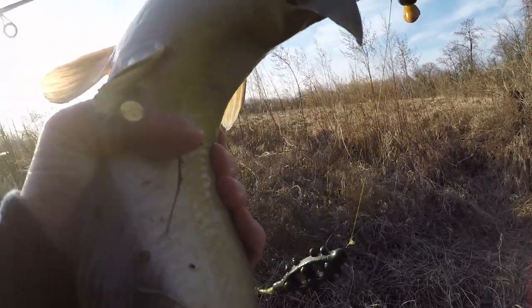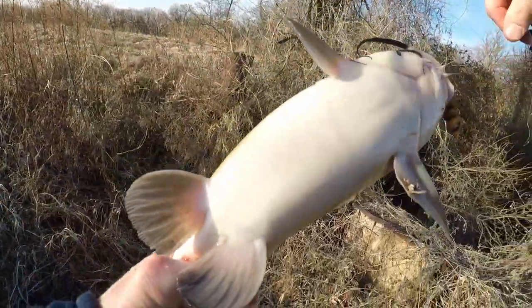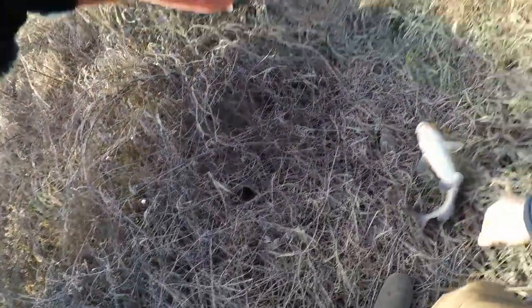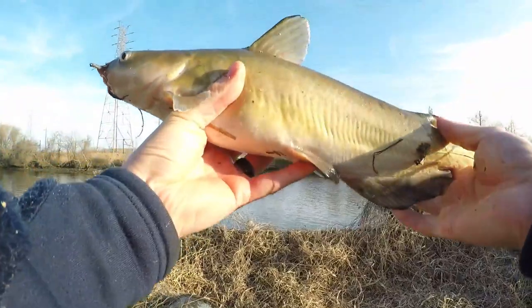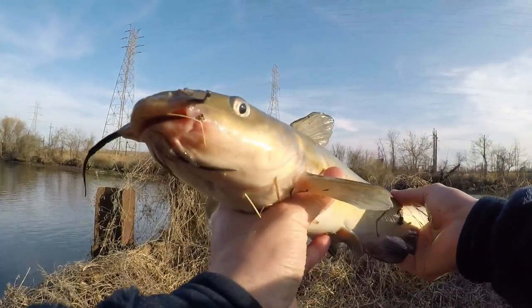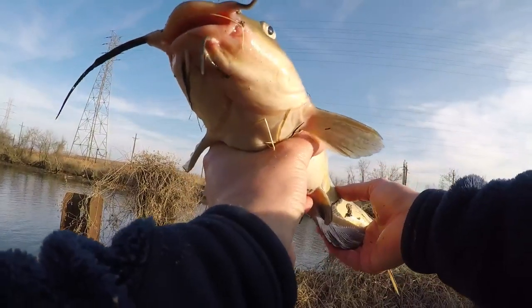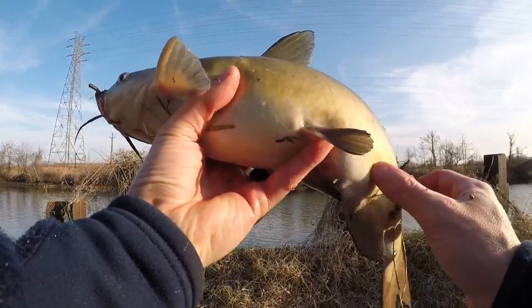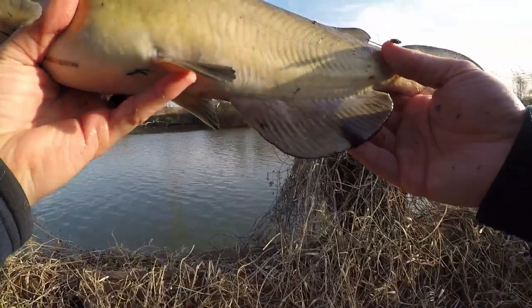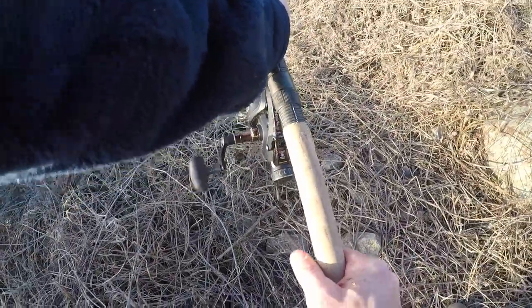We're going to go ahead and get a nice picture. I'm just glad we caught something. It's like the curse of the catfish, but at least there's a little bit of life in here with this cold weather. I'll definitely take any fish for that matter. Beautiful catfish — you can see one whisker is shorter than the other. Never seen a catfish with a missing whisker before. It's a nice size, probably about a pound, pound and a half. We'll release it. There he goes. We're going to get this one back out there.